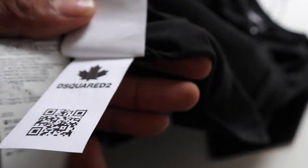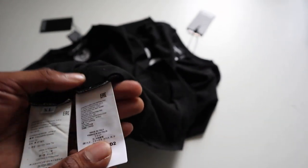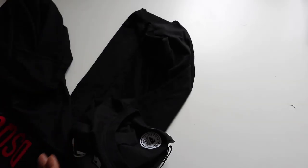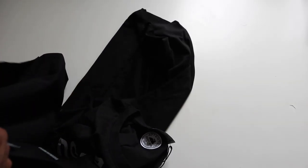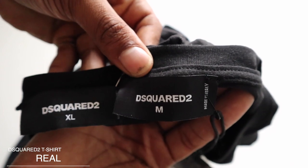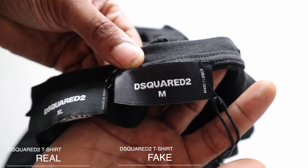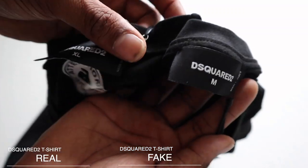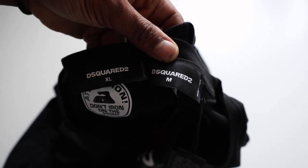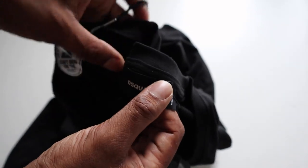They've even put this random QR code, which if you had an app and done the QR, I'm sure it wouldn't do anything. That's just looking at the labels — if I didn't have the genuine one there, that could really make someone think it's genuine to be fair. It's not to say that some D-squared t-shirts couldn't be made in Italy — it's like Stone Island, who make different products from different parts of the world. So the made-in country alone is not going to be a great way for us to tell.